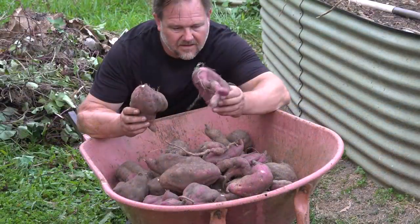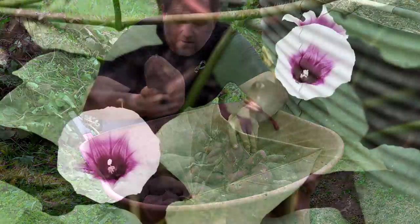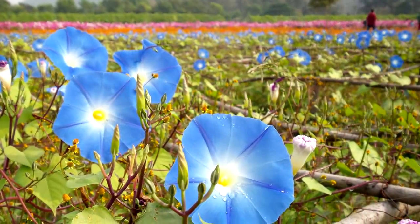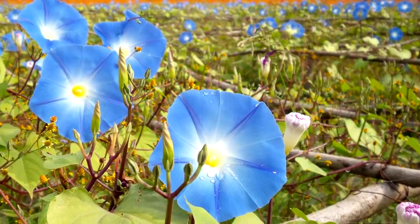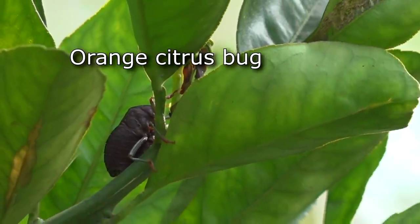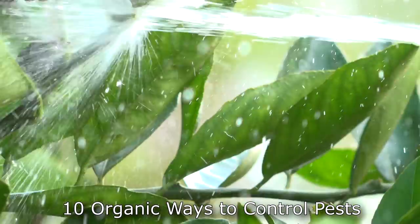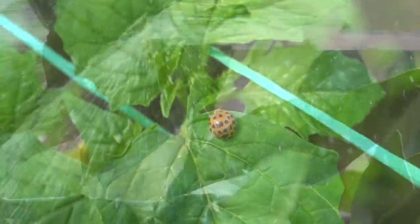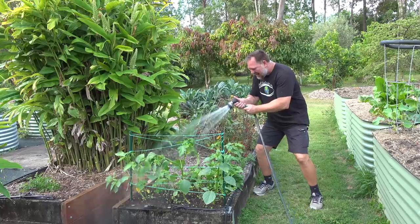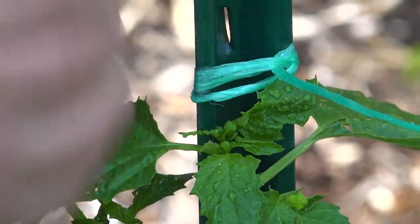Did you know that sweet potatoes isn't related to potatoes at all? In fact, it's part of the morning glory family of climbing plants, which are known more for flowers than tubers. But let's not elaborate on that. Watering your plants can be a particularly fun time to take care of nasty bugs and a great way to relieve stress or train the eye. Removing pests like this can make a big difference in slowing down their population growth in the garden. And it's not that hard.